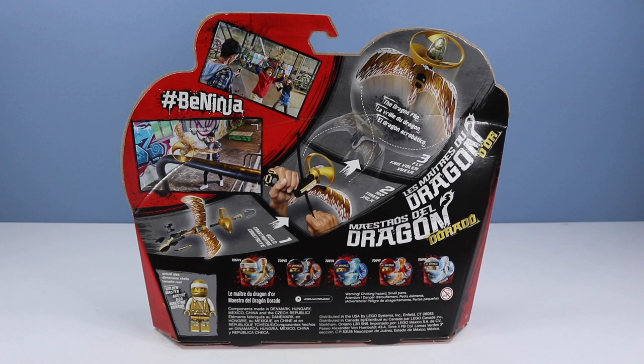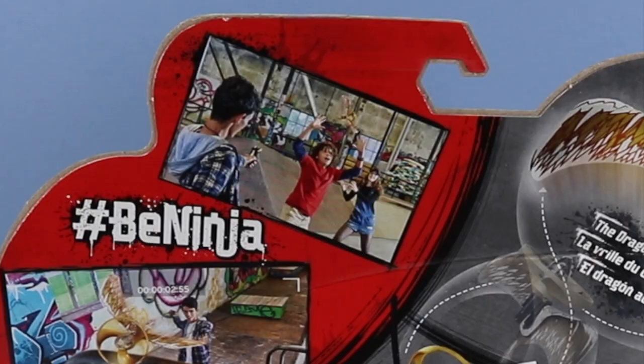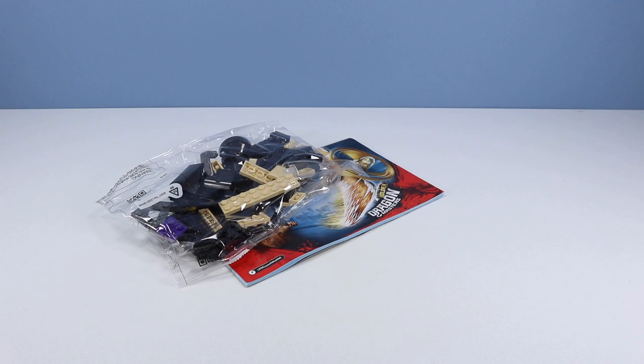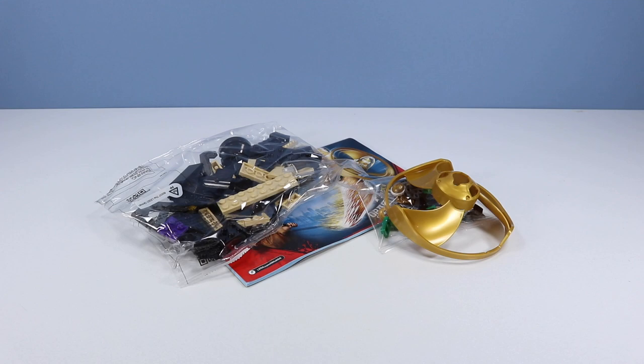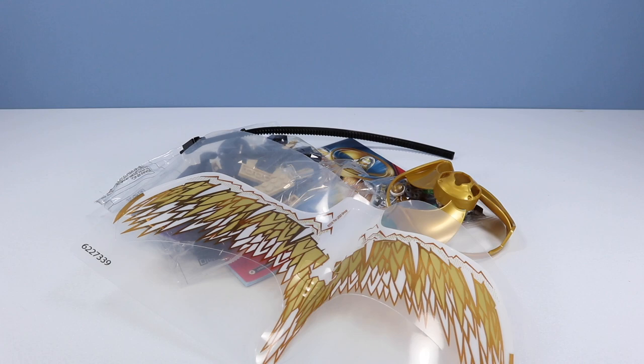And we have the Golden Dragon Master. This one launches pretty much upside down, and we get the dragon flip. Here we have a fellow trying to dragon flip over a beam or pipe, and another kid trying to catch it — that's gotta require a lot of coordination. I'm going out on a limb here, but I'm guessing inside the box we have one set of instructions, one bag of pieces, a smaller bag of pieces, a flight propeller, a ripcord, and some golden dragon wings. Let's see what we get.